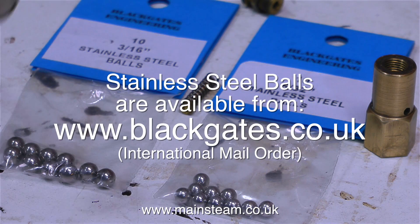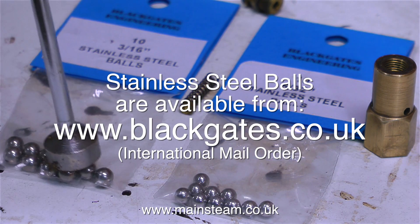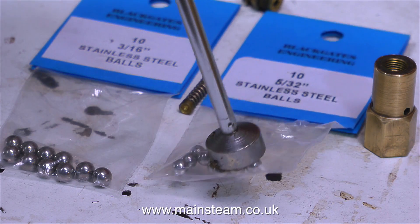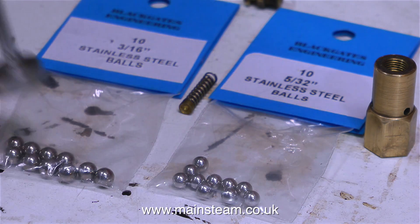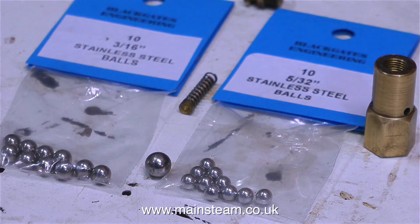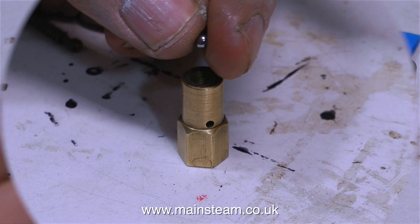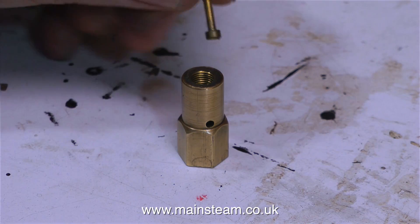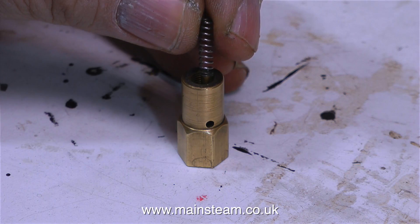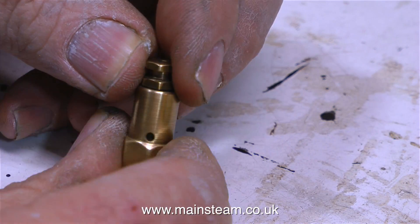Like most of the steam parts that I buy, I buy them from Black Gates Engineering, and these are no exception. These are stainless steel balls, and as you can see, when I put a magnet near them they're not really very magnetic — the smaller ones are slightly magnetic. But when I put a ball from a ball bearing — which is a normal steel ball — it looks the same, but see how much more magnetic it is. The magnetic field is a good way to test for the different kinds of stainless steel. It's most important not to use a ball bearing because it will go rusty and then it won't work at all.